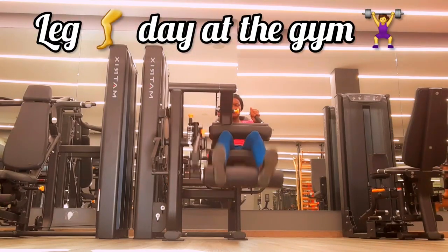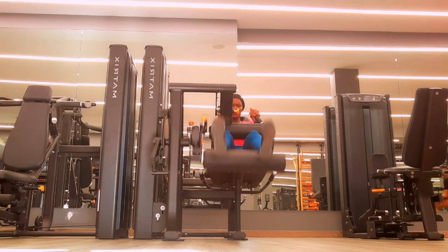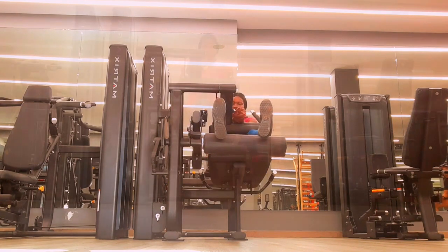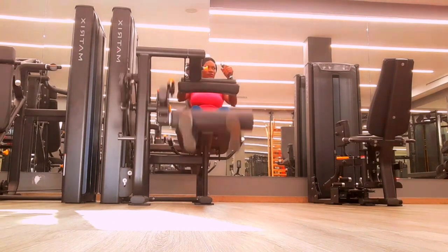Alright, lower body workout for beginners — or should I say beginner-friendly leg workout at the gym. As a beginner, your goal is not to do as many reps as possible, because at the end of the day you won't be able to walk, and the next day you will not want to get up from your bed to do another exercise.